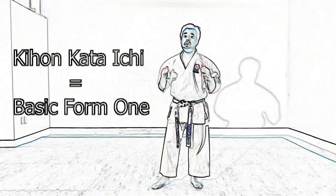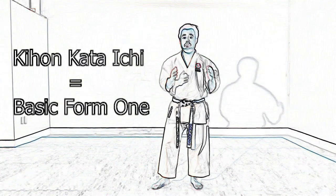Today we're going to start with the very basic one, Kihon Kata Ichi, which means basic form 1.